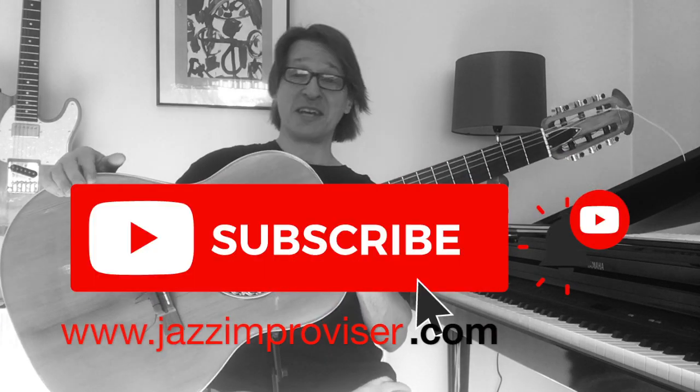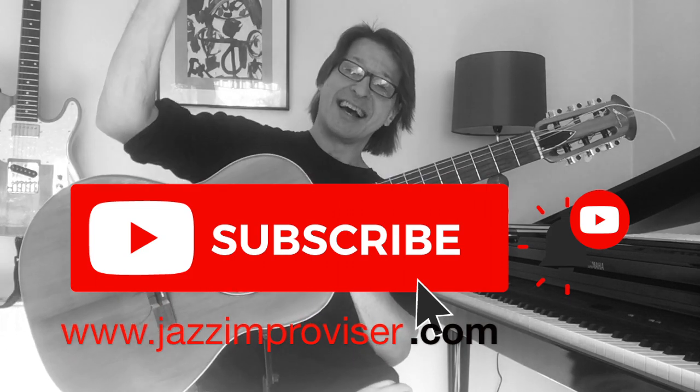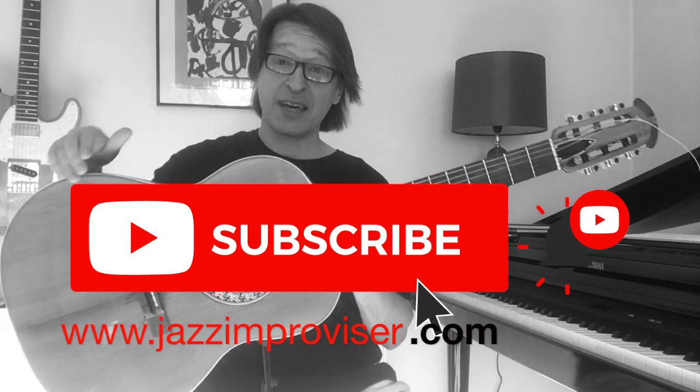Anyway, if this video was of any use to you then please smash the subscribe button, smash the like button, click the notification button, write a comment in the comment section and I'll see you all in the next video and thank you for watching.